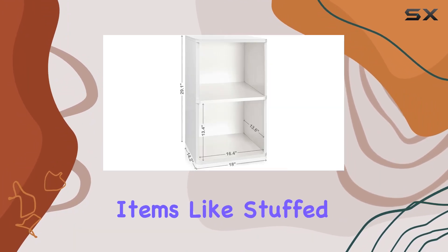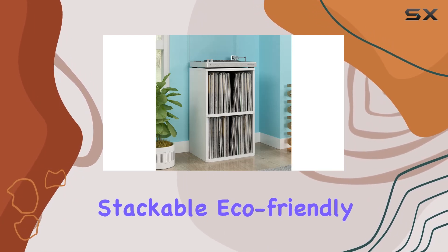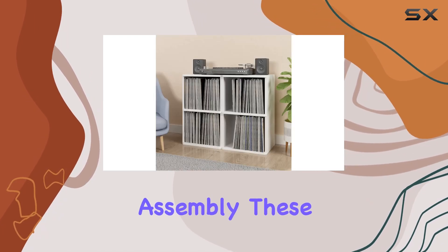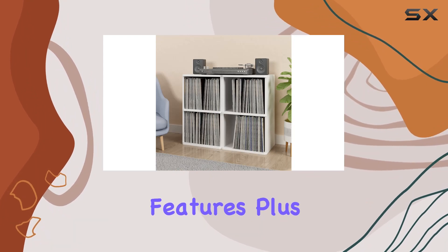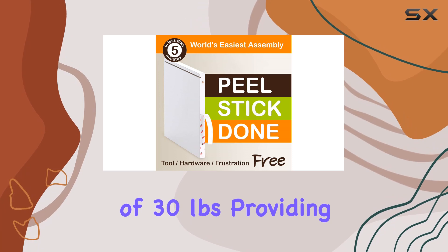Adding functionality to its form, it's stackable, eco-friendly, and tool-free to assemble — those are the standout features. Plus, each shelf has a recommended maximum load of 30 pounds, providing stability for your precious vinyl collection.